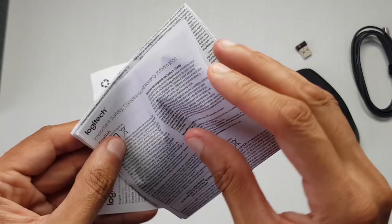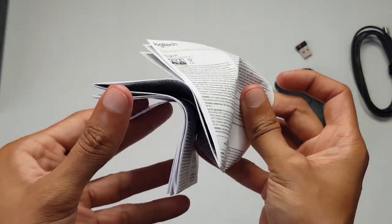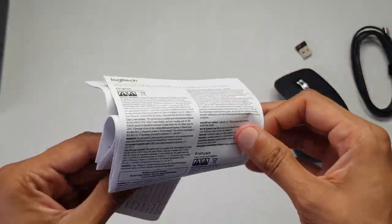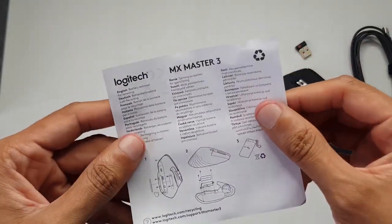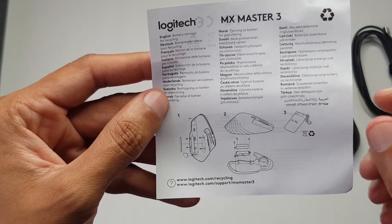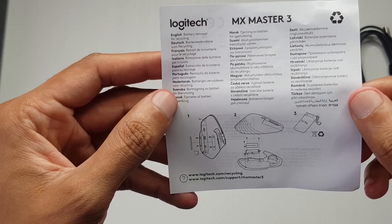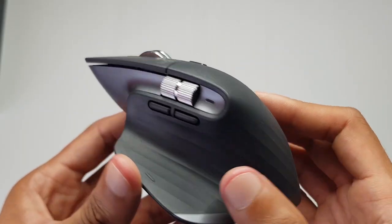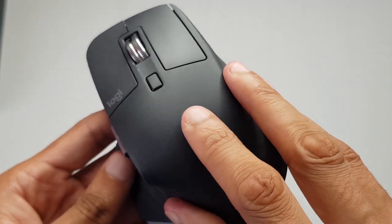It also mentions a companion keyboard, links down in the description. Health and safety information — gone. They should send PDFs or links to download if we really want to read them, no need to give us paperwork we're gonna bin. We've got a quick start guide here covering what all the buttons do, where to charge, and battery info.